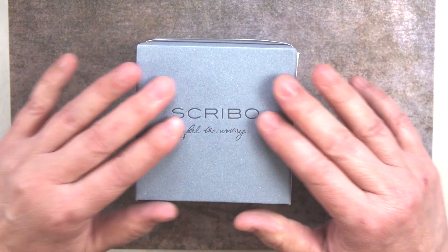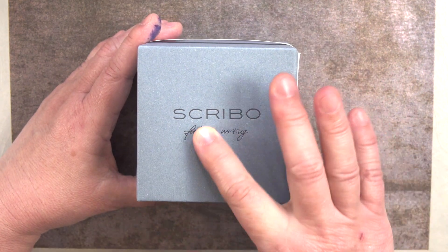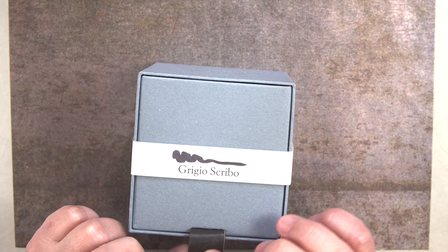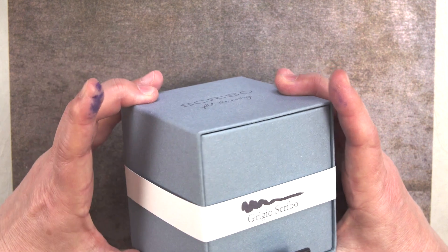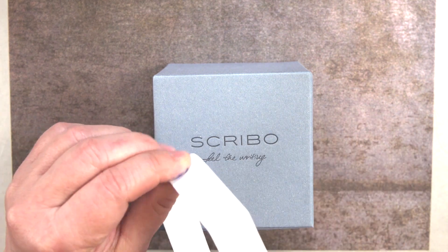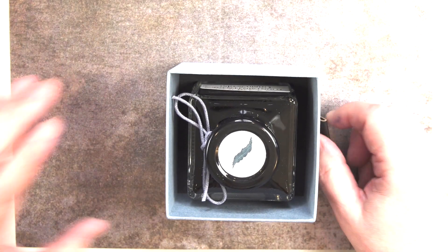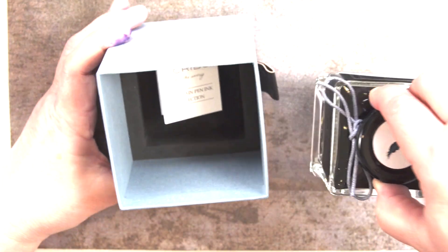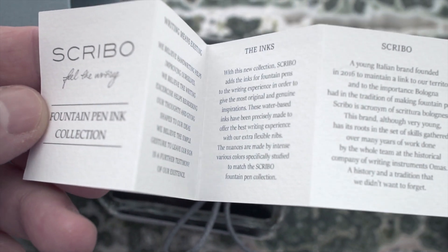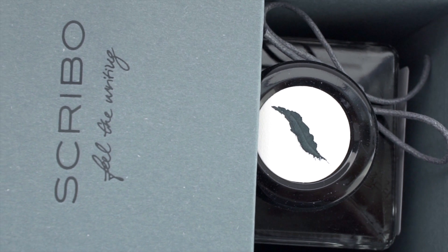The inks all come in this cardboard muted gray box with 'Scribo' and 'Feel the Writing' written on top. Around the box is a paper label with the name of the ink and a quick ink swab, and a little leatherette tab to pull the inner box from the outer box. It's made of very heavy cardstock that is repeated throughout the ink bottle. The inner box slides right out, the bottle is seated firmly in the foam, and inside there's a piece of paper with a short description of the company. The foam lining the bottom is very dense and sturdy — you can certainly mail this ink in this box.